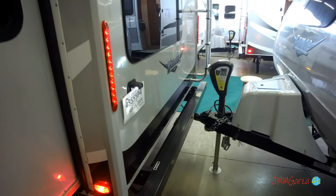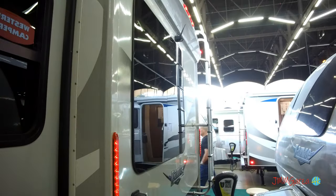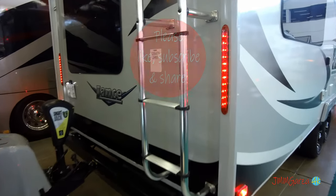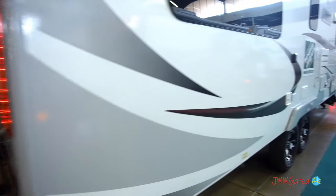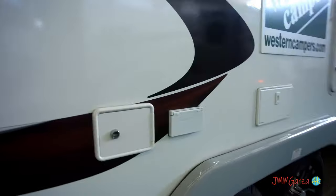You can get these units at Western Campers in Fort Worth and of course your local dealership. If you have any questions, ask them — this is just a quick overview, my little tour, and I hope you enjoy it. And this is the ladder — probably the most robust travel trailer ladder on the market. That is A+.